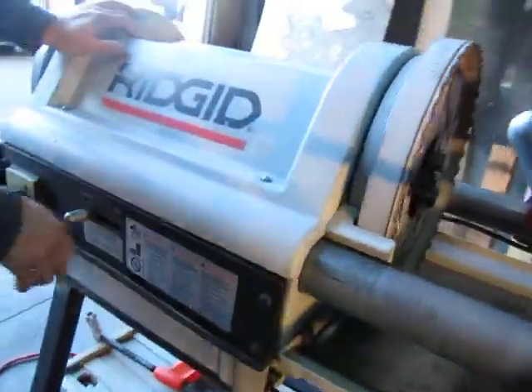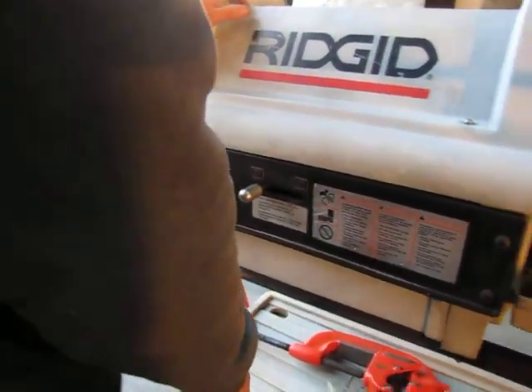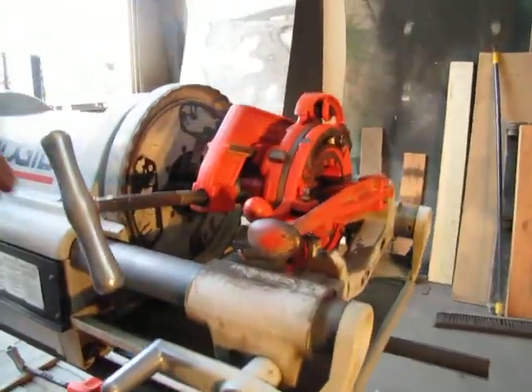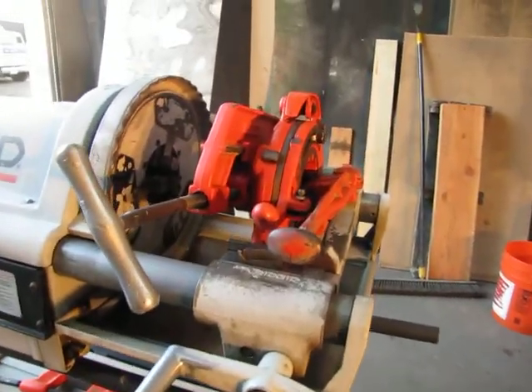Also, something that you won't see here is that the oil pump also functions. We don't have any oil in it right now, but we did have some oil in it and it was pumping, so we know that is working. This is a good unit — I hope you guys make this a good offer. We'd like to sell it to the right person.